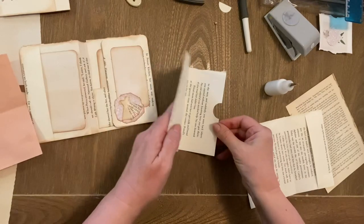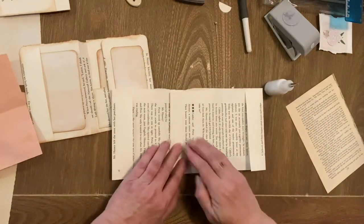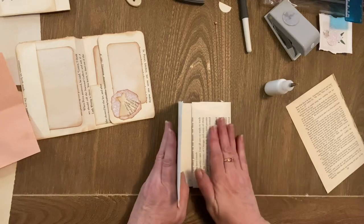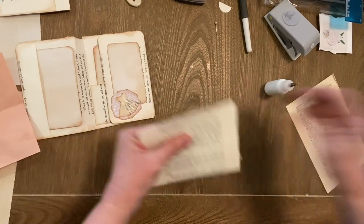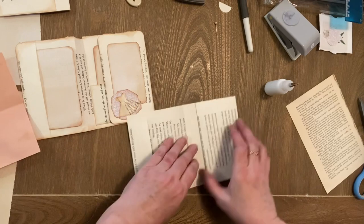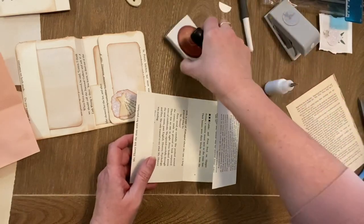As you hold up this front page it gives you that crease in there, and you just line those pages up and press those down. That goes like that and that's your back pocket. I'm just going to cut and trim the top so that it's all straight. If you need to do a bit of touch-up glue you can do that as well. Just check that top pocket is all good.